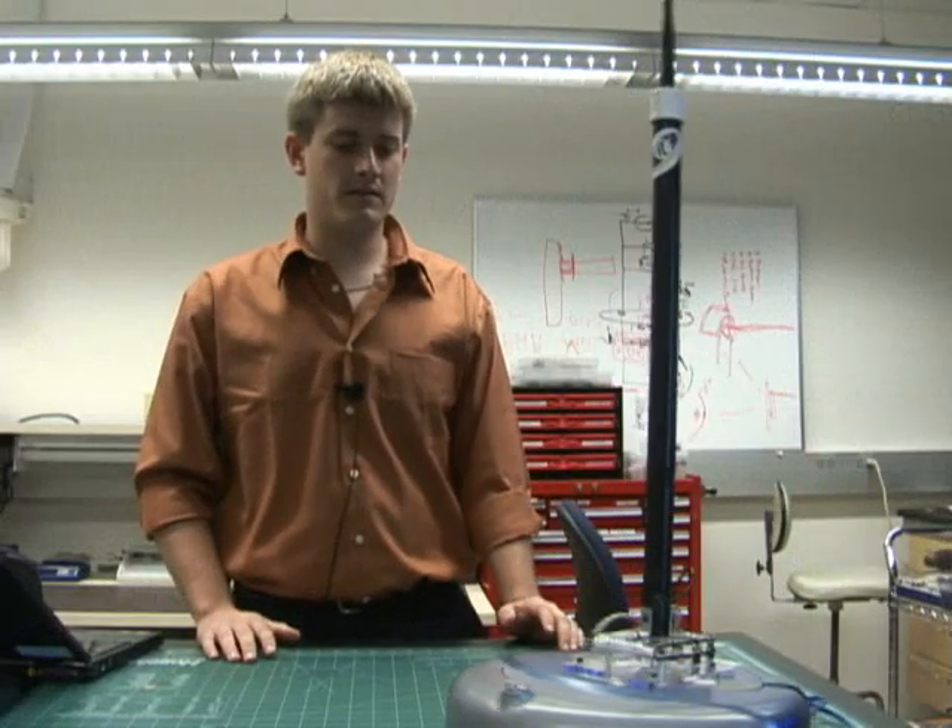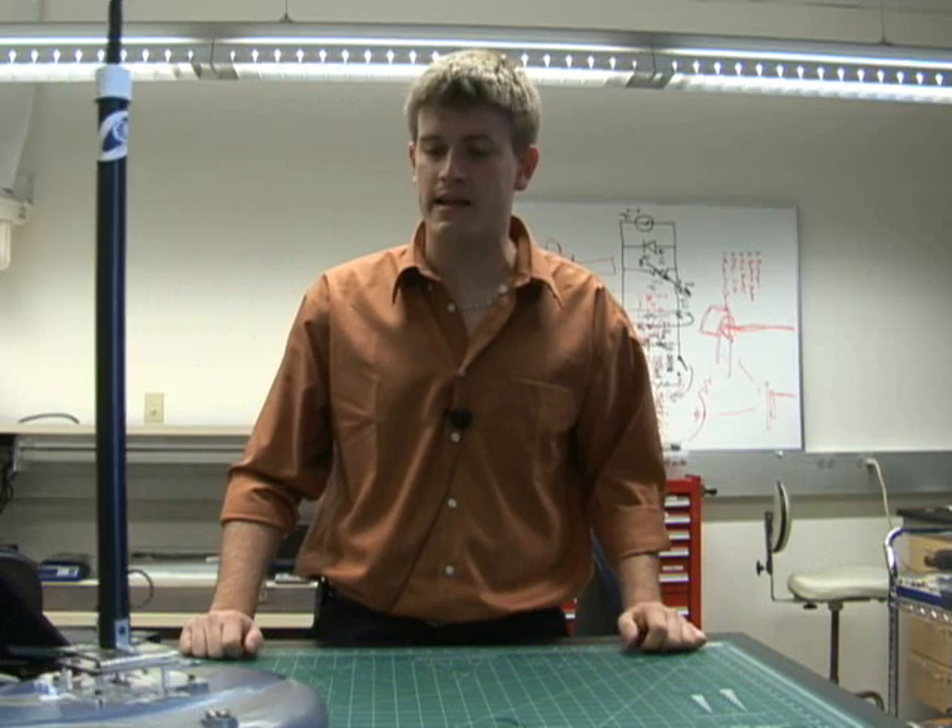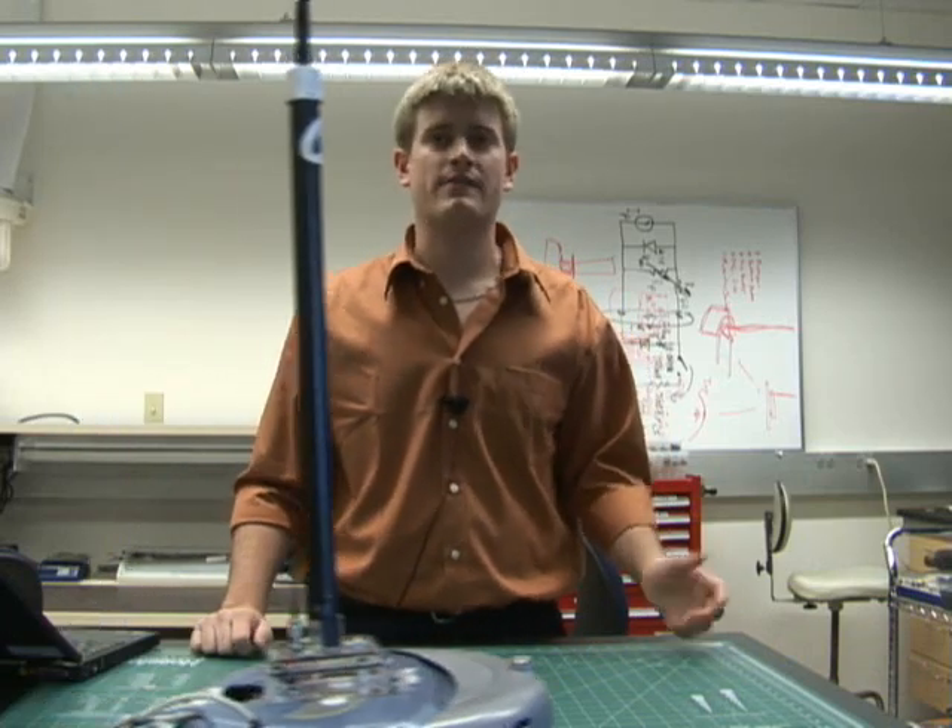The Roomba is using its own vacuuming program. We decided to use this algorithm because it's capable of scanning a room in a very short amount of time.